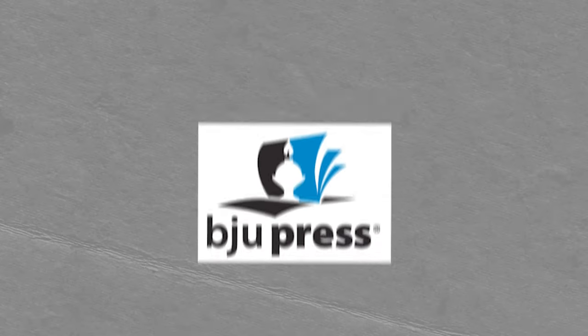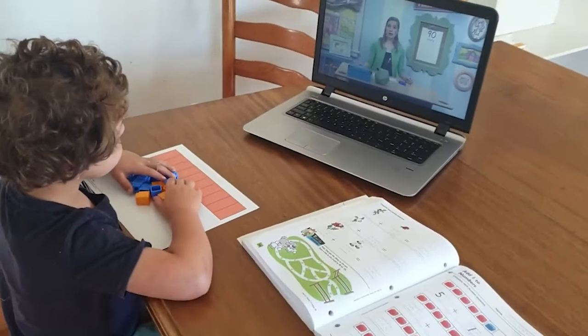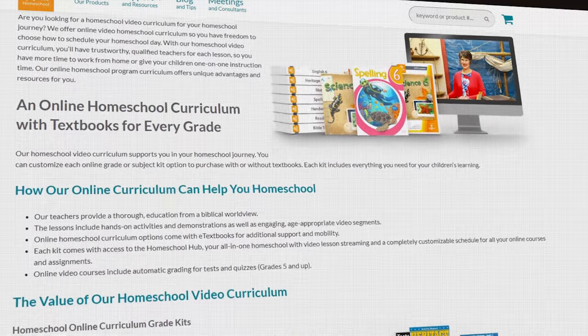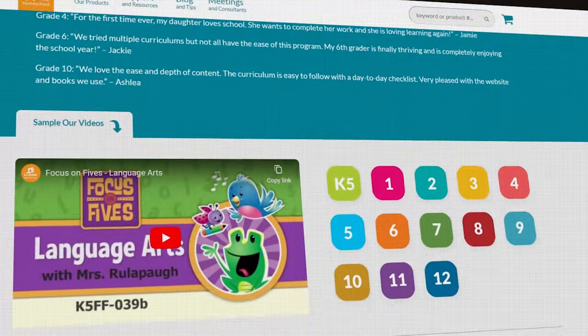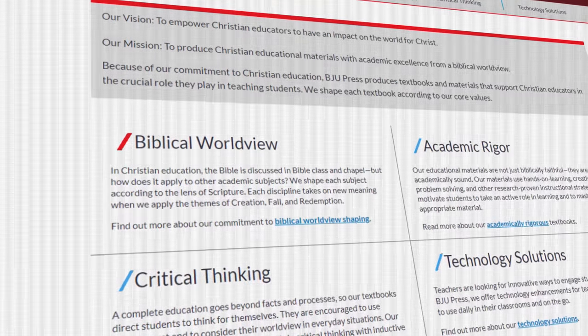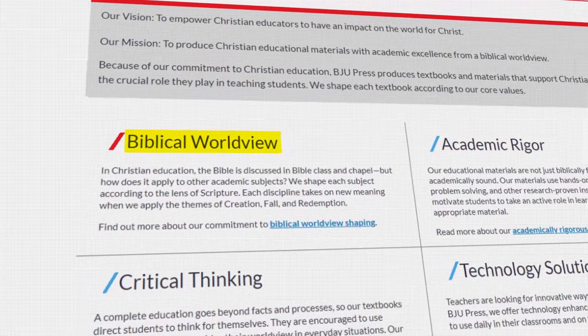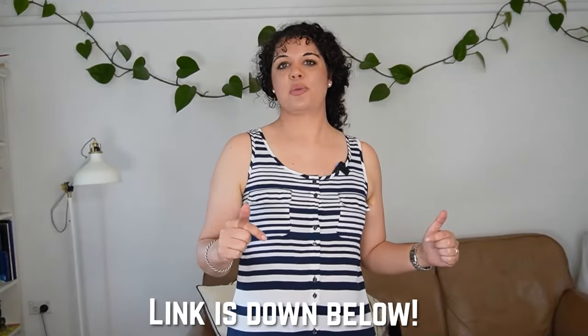The first one I have for you today is BJU Press. If you've watched any of my videos, you know I'm a huge fan of BJU Press. They offer a very mailable homeschool curriculum which is totally not online, but you can also get their online version, so they offer lots of different options. They have very much video-based lessons so children can do it themselves, and they also have accredited and non-accredited options. BJU Press has a very strong focus on a biblical worldview throughout all of their material, making them a very popular homeschool program. I'll leave a link in the description box below.